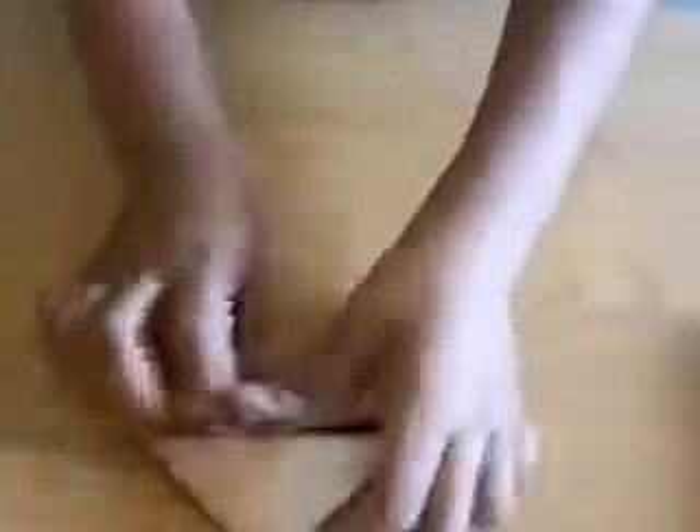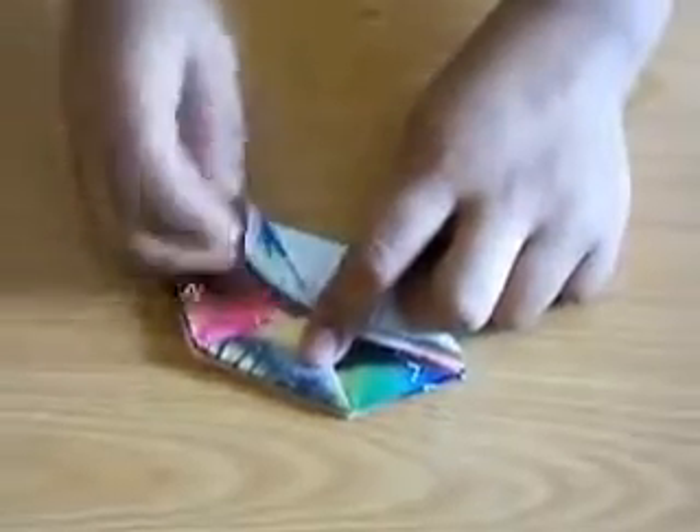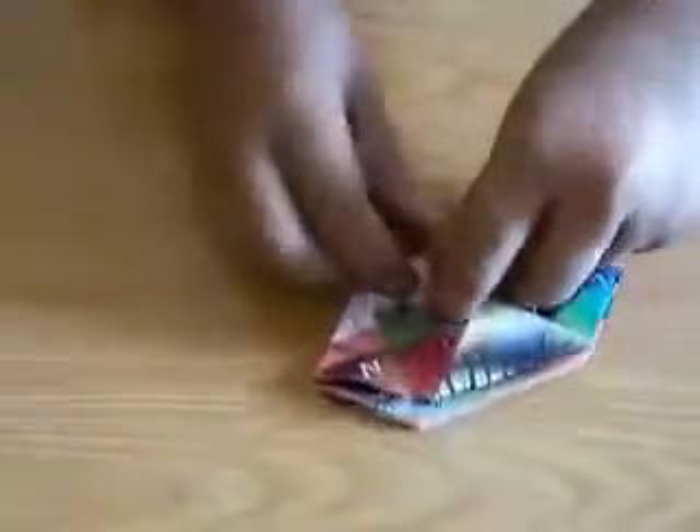Then reverse. Do the same for this one flap also. So we will get one, two, three, four triangles like this. So we should take a corner and hold it. Take a triangle and fold it along this line like this. Then we will get a pocket — a pocket like this.